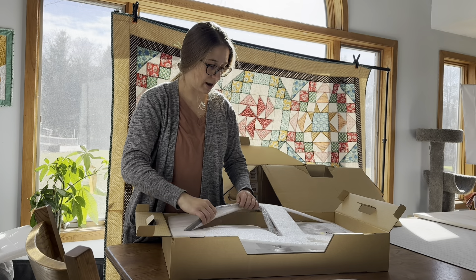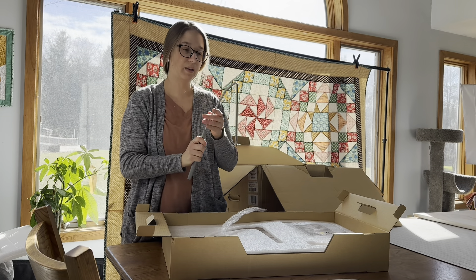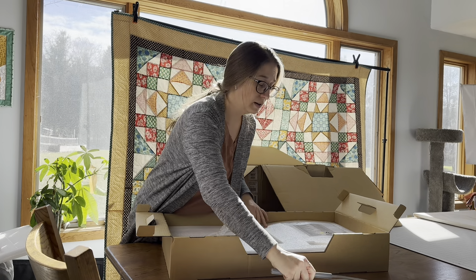The next layer has the knee bar. That will fit into the bottom of the machine and you can use your knee to lift the presser foot, which is helpful if your hands are busy holding fabric.